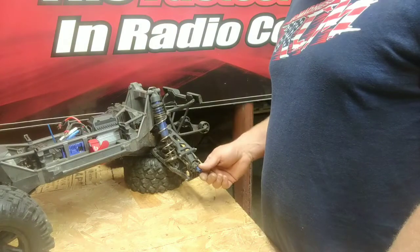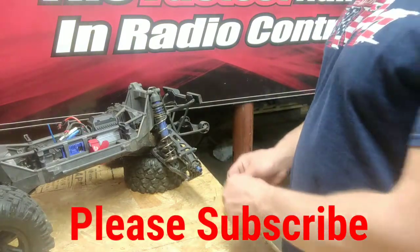You can already see that I've got the wheel removed, so that makes things a little easier. Let's get started.